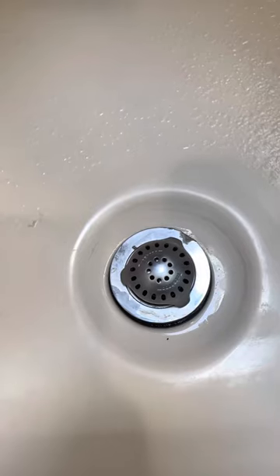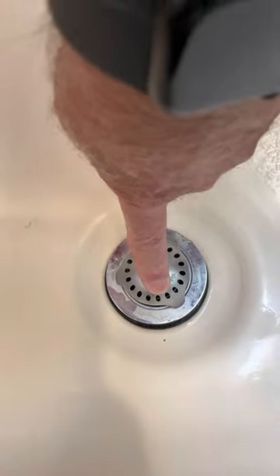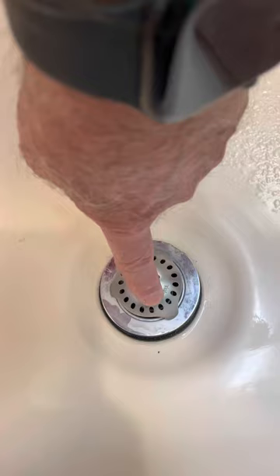A few things before we get started. This is a tub shroom — it's a clever little device designed to catch hair before it can go down your drain. They also make a shower shroom and a sink shroom. We use the tub shroom because I like it better than the shower shroom.